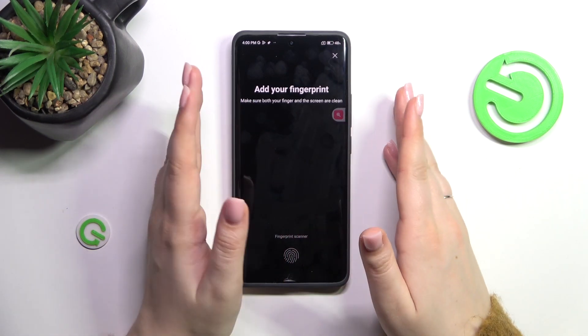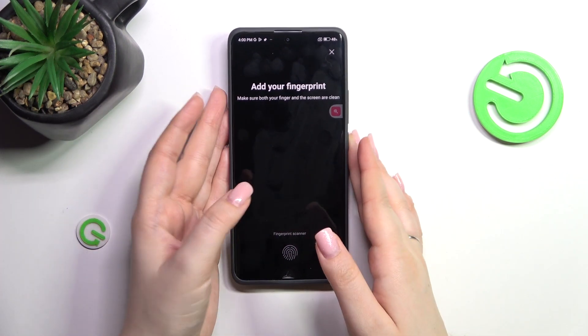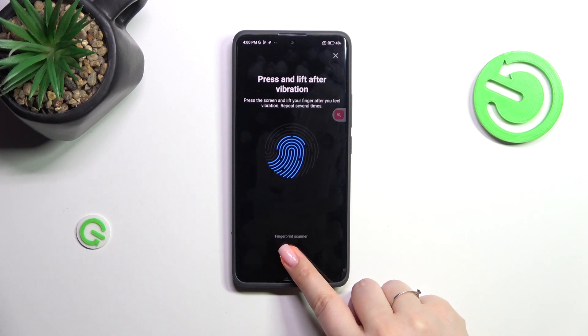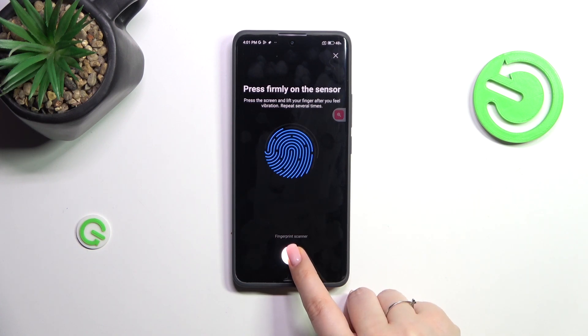Here we have this section where we can add the fingerprint — this is the fingerprint scanner. All we have to do is put our finger on the sensor. We need to do it multiple times in order to fully add our fingerprint, so try to catch every corner for better recognition.